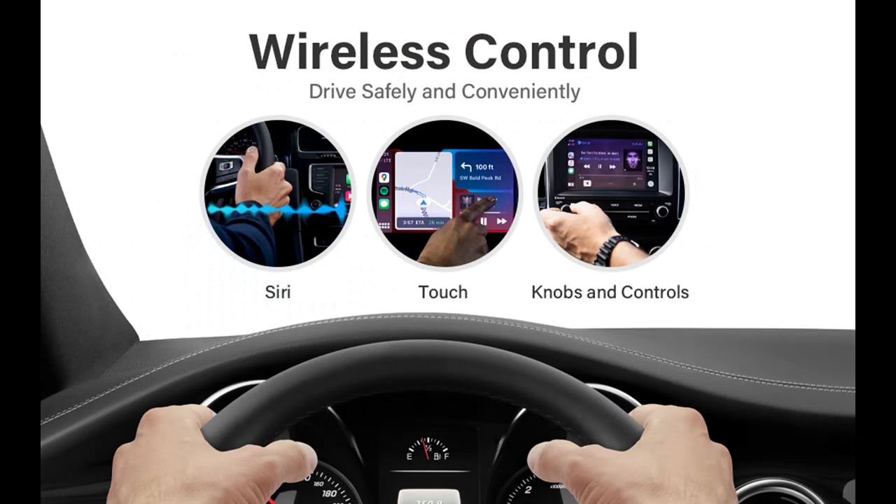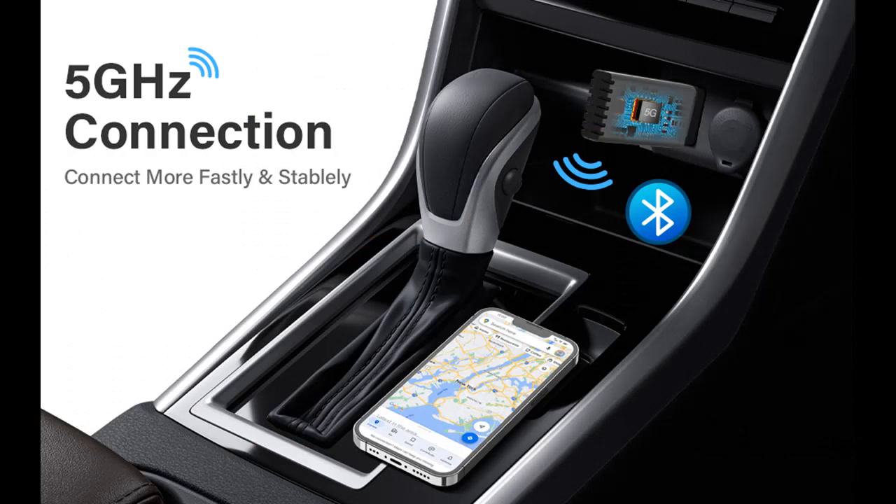With our CarPlay Wireless Adapter, you can enjoy the full functionality of Apple's original apps, including Maps, Music, Podcasts, and more. Whether you're looking for turn-by-turn directions, streaming your favorite songs, or catching up on the latest podcasts, our adapter ensures that you have everything you need right at your fingertips.